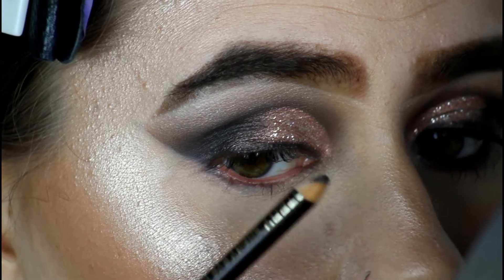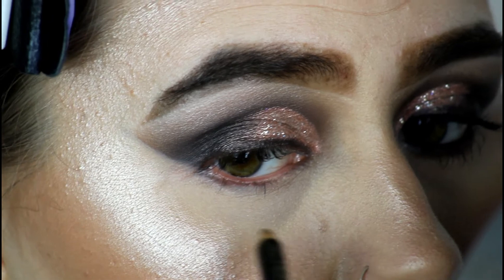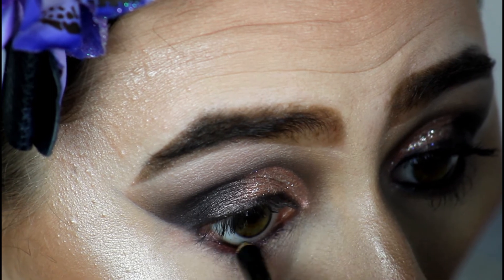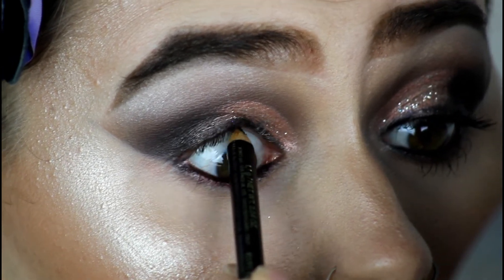I'm now just going to grab a kohl pencil — you can grab any kohl pencil you like. I'm grabbing this Kiko Mystery Smoky Eye Pencil, which is very old, but this is the one I wanted to use. I'm just going to place this in the waterline and underneath my top lashes, tight lining on the waterline and above.